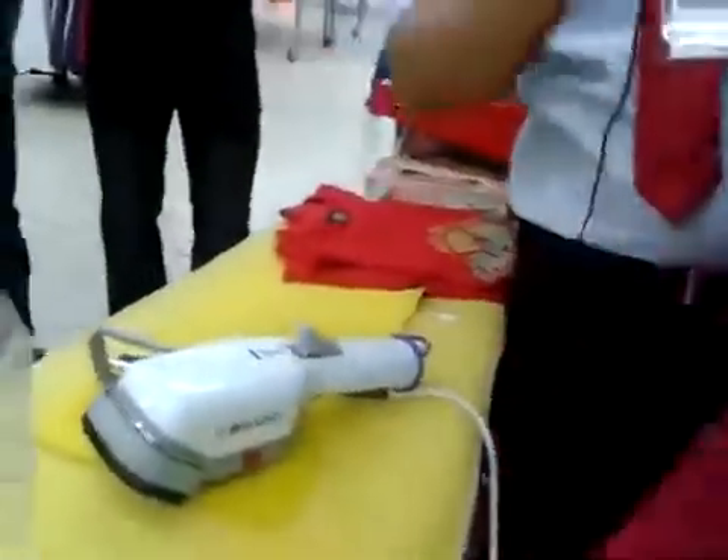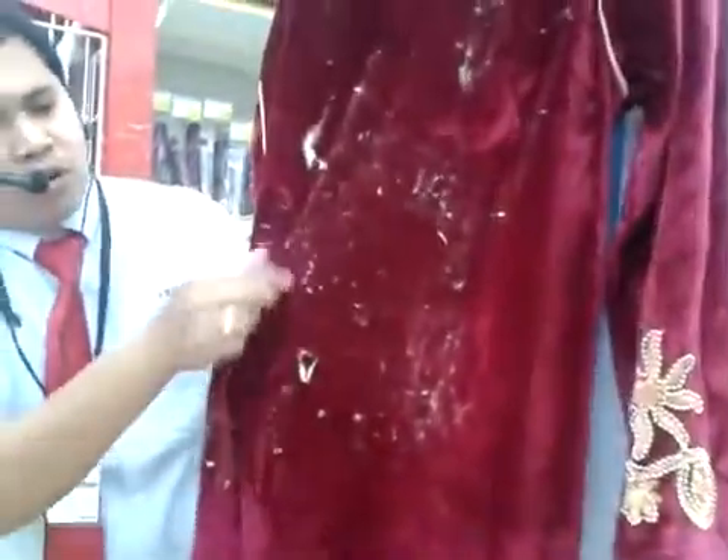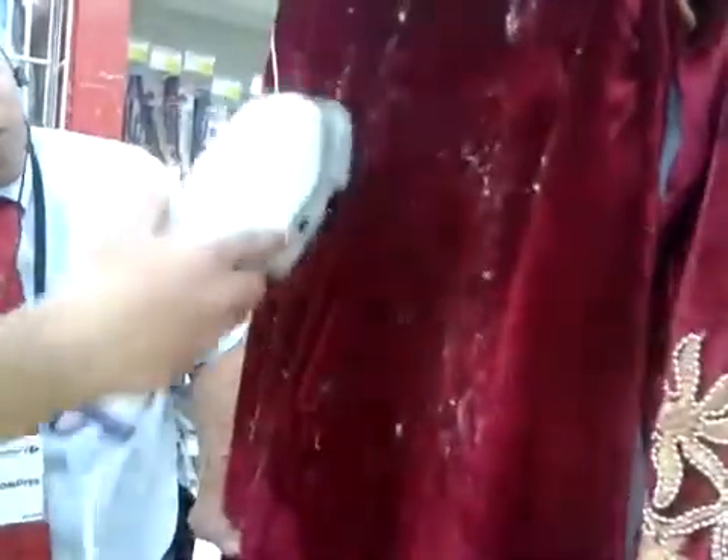But now, to clean it properly, use the brush. Steam first, and then use the brush — this is to clean it. So clean and iron. It looks like a vacuum cleaner. So no need to send clothes to a laundry shop, because you can iron and also clean. So before and after — you can clean very easily.